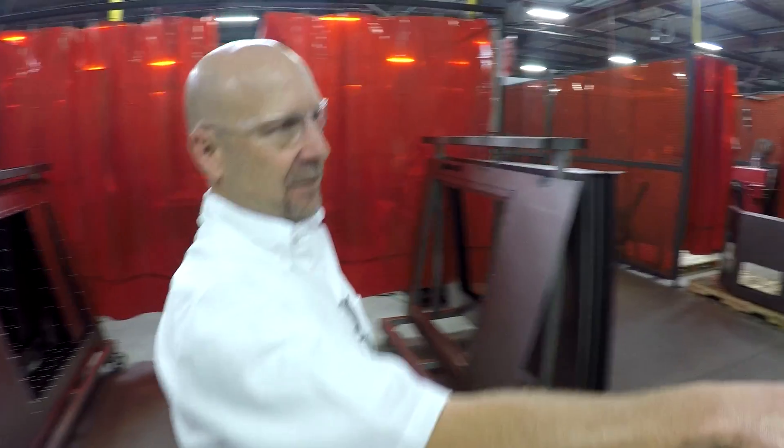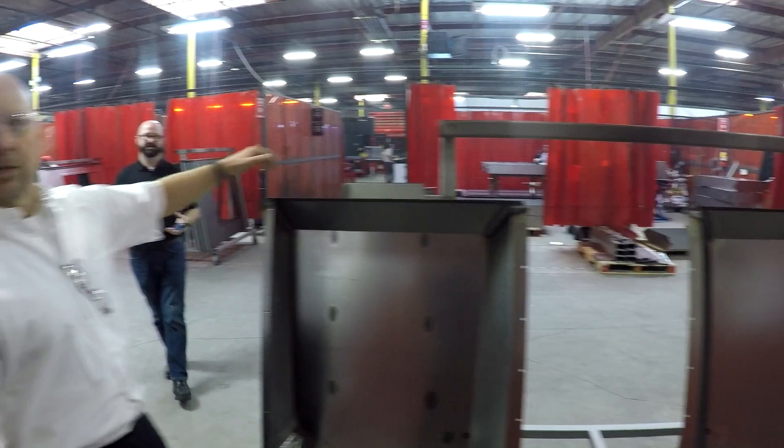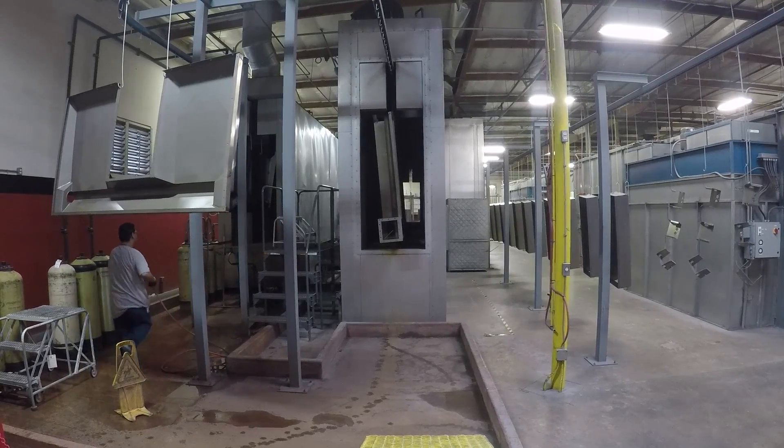That's the bottom of the machine — that's the pan. And that gets painted here? They use that fancy manipulator to hang them. They are heavy. Yep.